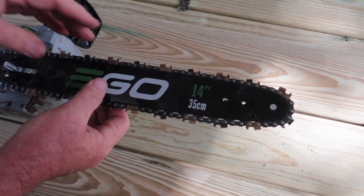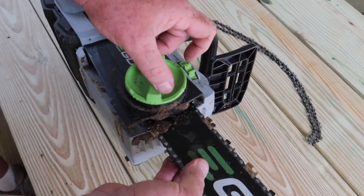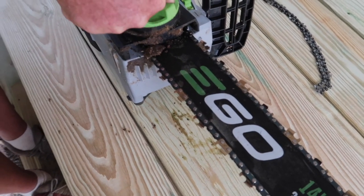That looks pretty good. Now we're just going to put the case back on, get that tight — I like that — and then tighten this down all the way.